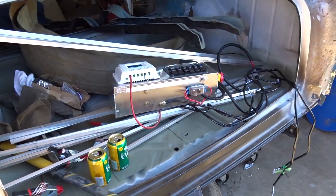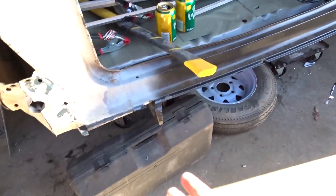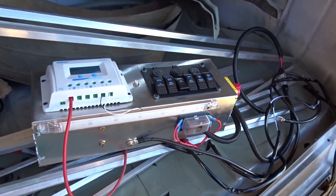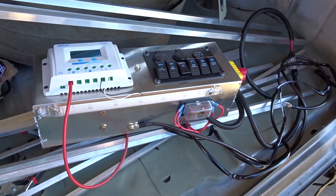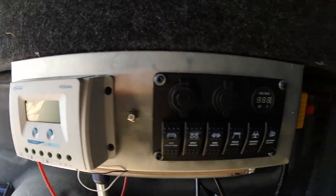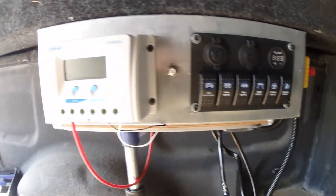I need to mount the box. I think the easiest way to mount it is to use my port-a-power right there to jack it up and then put some self-tapping screws through the inside, and that should secure it. I think that should work out pretty good.